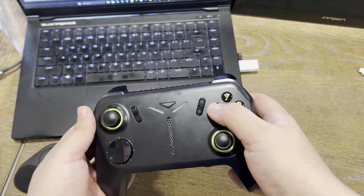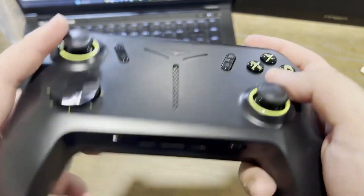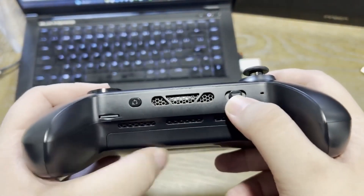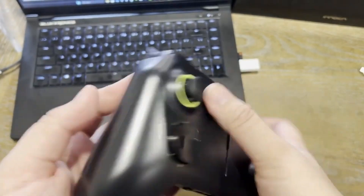I found myself thinking I'd used an external display before during testing, because the Type-C ports are capable of carrying a DisplayPort signal. So I might as well try to find a very small portable display and find some way to affix it to the controller.